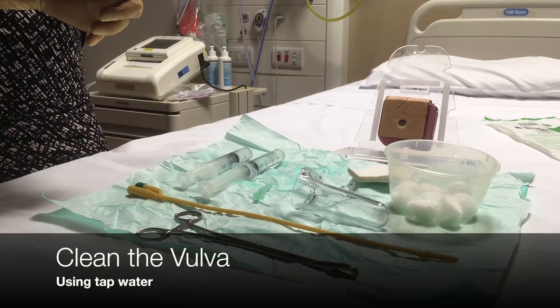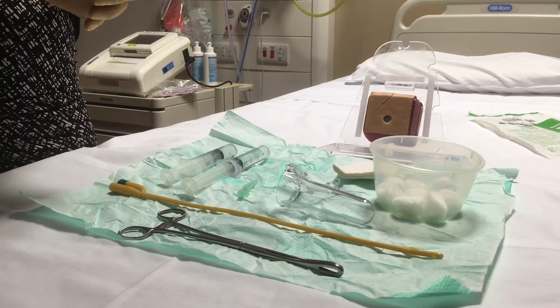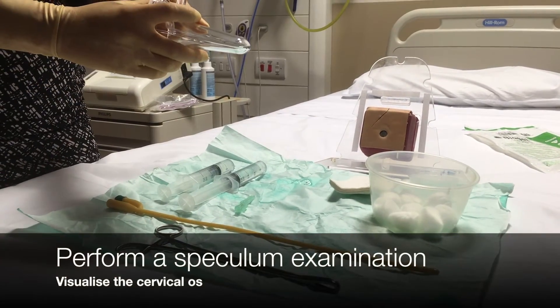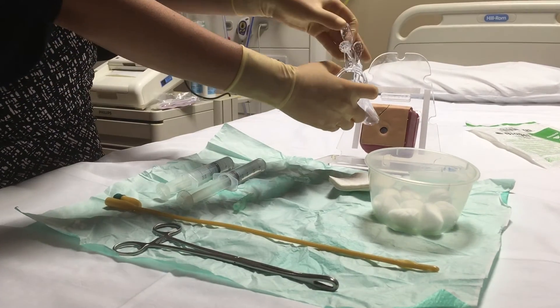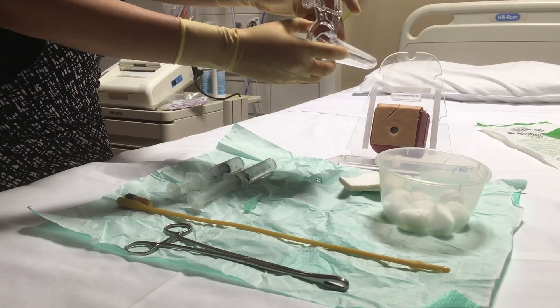The first thing you're going to want to do is cleanse the vulva with some regular water and some cotton balls. Once you're finished cleansing the vulva, you're going to want to insert the casco speculum, lubricate it with some gel, and insert it into the vagina and open to identify the cervix and the cervical os.